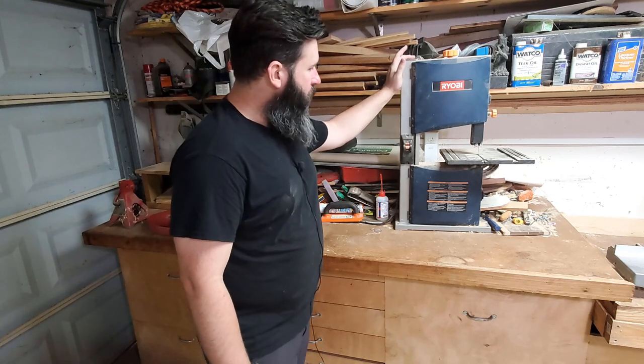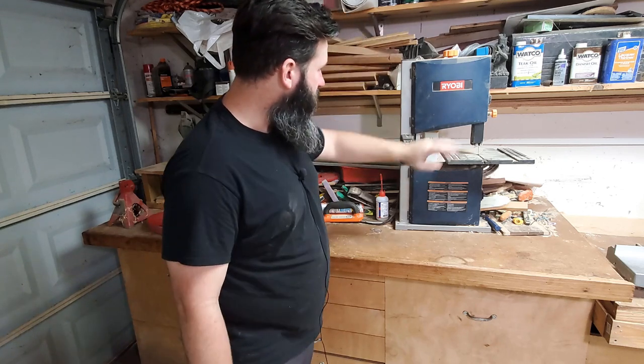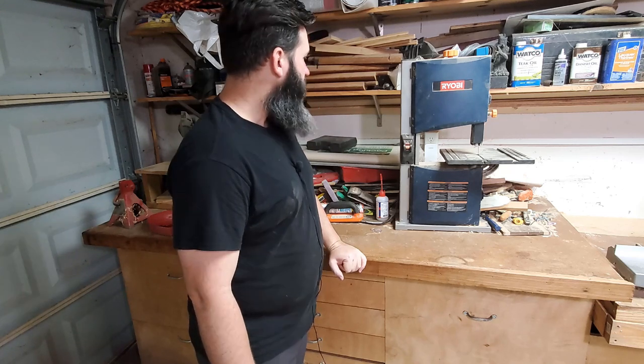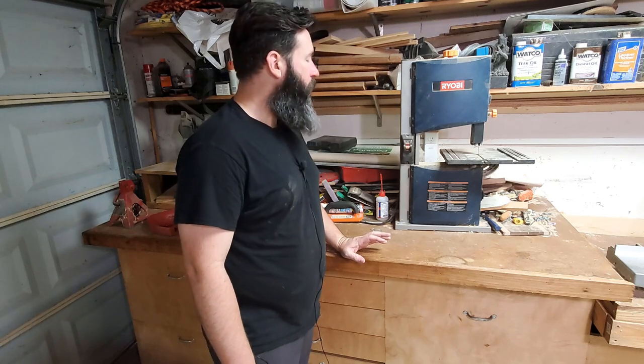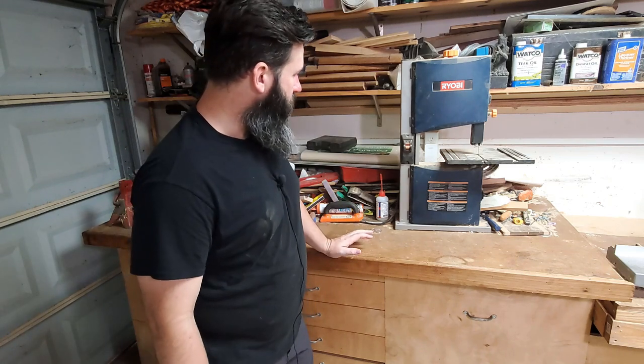This is the only band saw that I own. It's a little 9-10 inch capacity Ryobi band saw that can't track to save its own life. I really want to get a bigger saw. My next power tool upgrade will probably be a larger band saw with a bigger resaw capacity. If you've seen any of my other videos, you know that I use my table saw to resaw lumber. When that gets up above about 6 inches, it's really difficult — the blade won't even reach all the way to the middle, so I'm stuck trying to finish it with a handsaw.